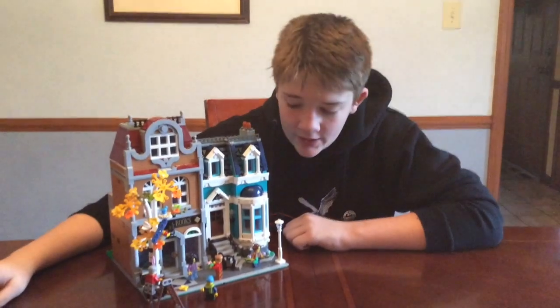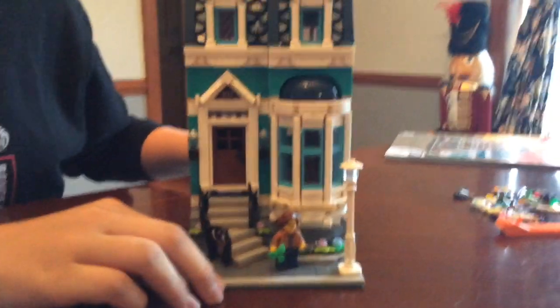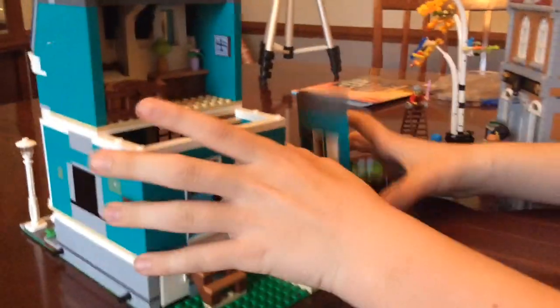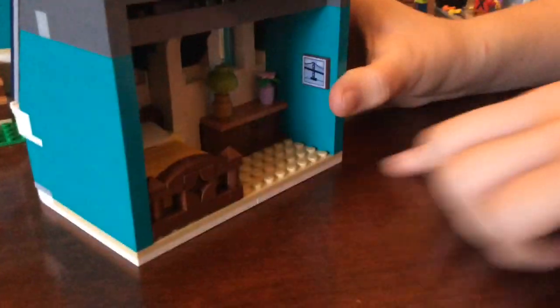This is the finished product, and let's start off by looking at the apartment building. We're going to open up the set — this is a really cool way it opens up. You can take off the back, and then you can take off the front of the roof. If you look inside, it has a really nice bed, lamp, flower pot, and a picture frame.